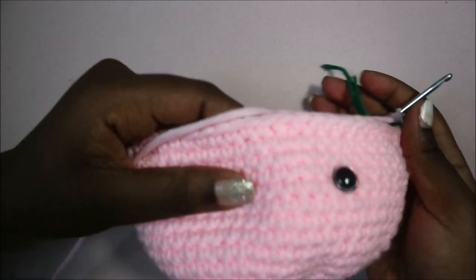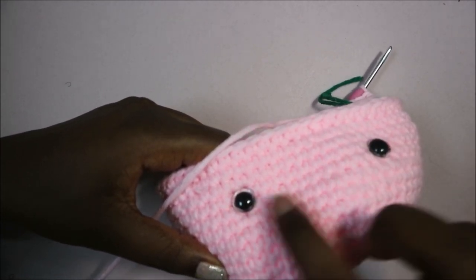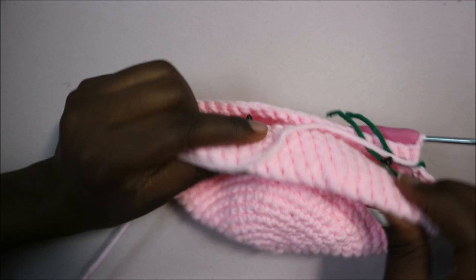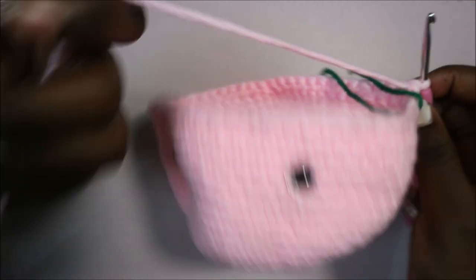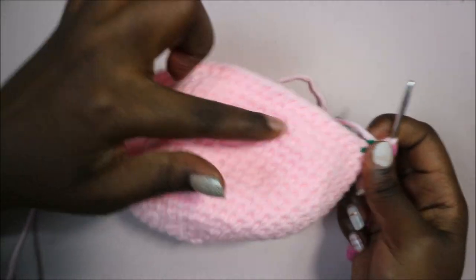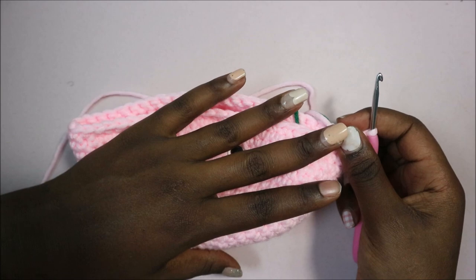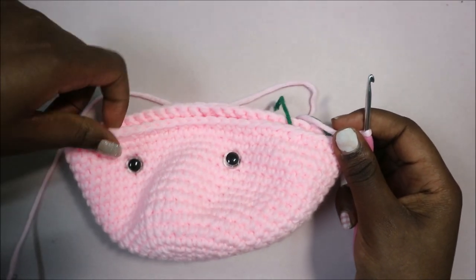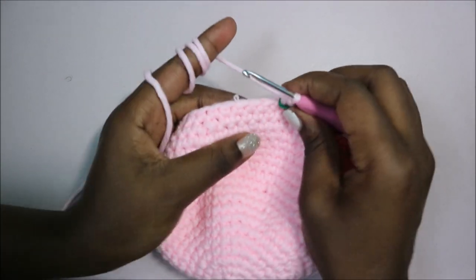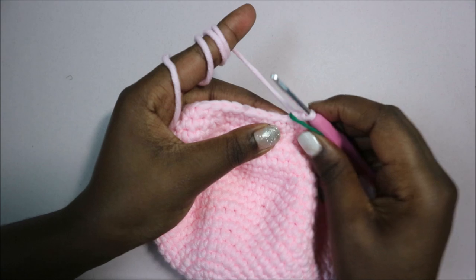I already attached my eyes — I attached them between row 16 and row 17, and they are nine single crochet apart. I like to attach them before I stuff the head so I can secure them at the back. In the next row (row 21) we do single crochet all the way around for 54 stitches. In row 22 we do single crochet in the next seven stitches then decrease, repeating all around for 48 stitches.